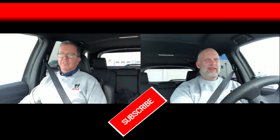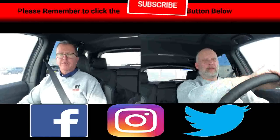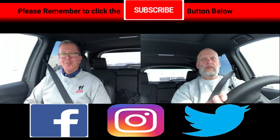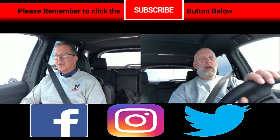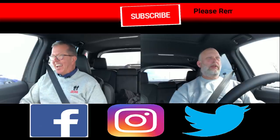Nathan, we always talk about what our favorite item is. Have you decided what your favorite thing on this vehicle is? Please take a moment to subscribe to our channel, like us on Facebook, follow us on Instagram, Pinterest, Twitter — we're out there on just about every one of them.